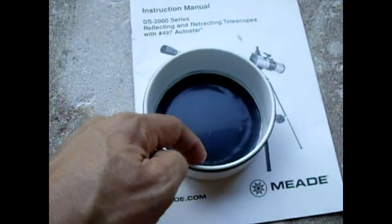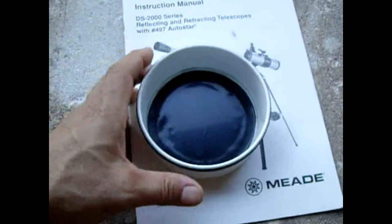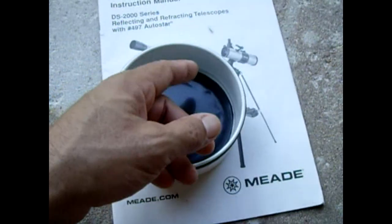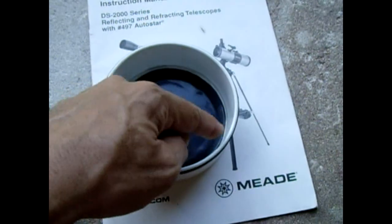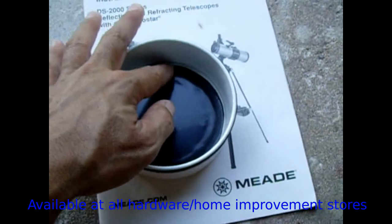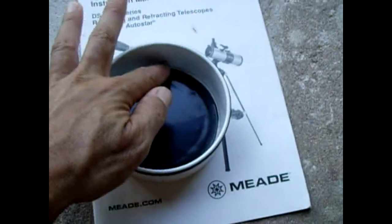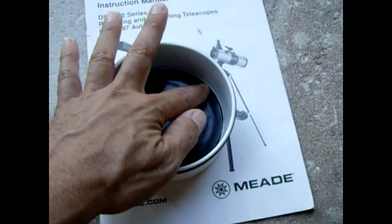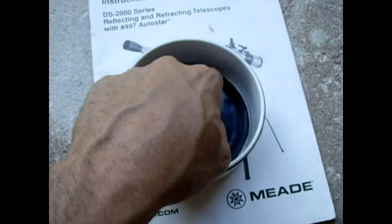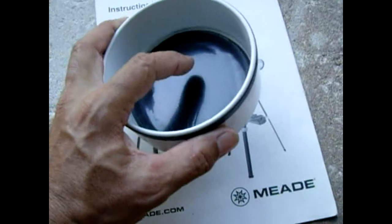Trace the solar film so it fits perfectly inside the cap. Once it fits, remove it, then put a thin film of clear silicone adhesive around the hole's inside rim. Gently push the filter down — you don't want a lot, just a thin layer that will allow the film to adhere to the PVC cap. Go all the way around, then smooth out a thin bead of silicone along the inside rim.